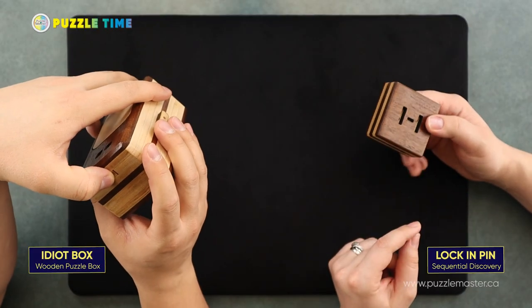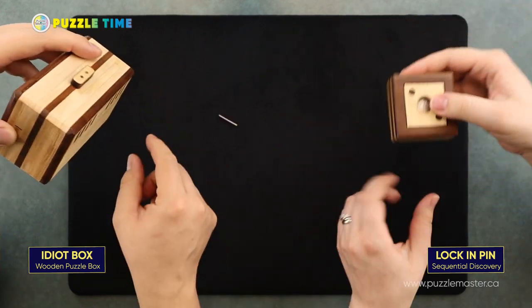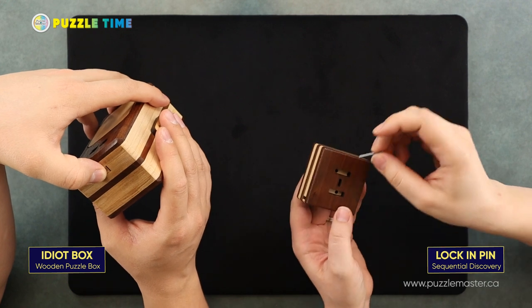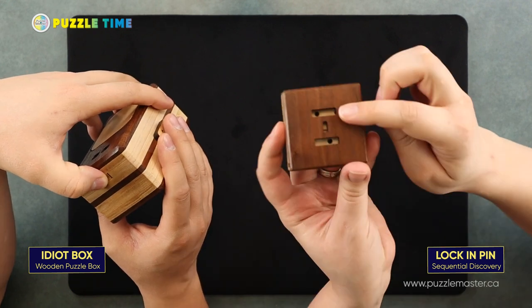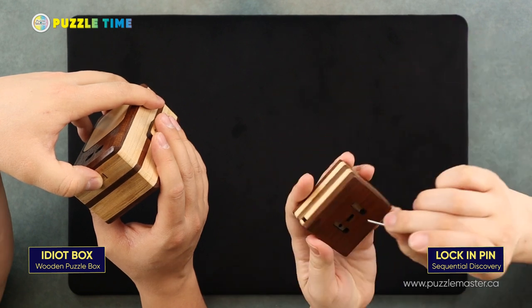I can show you the first move if you guys want to see it. So it's a bang move — you just got to do that, and out drops the pin. So it was magnetically held in there. Do you want to keep trying to do more on yours? So there are little holes on the back part here. I'm guessing that has something to do with this pin here.